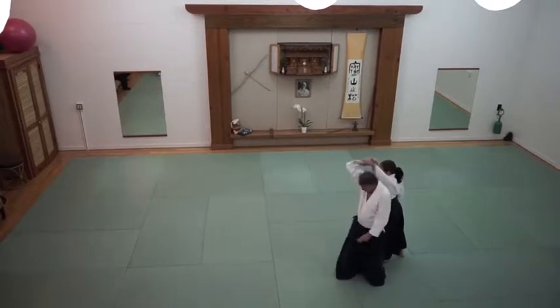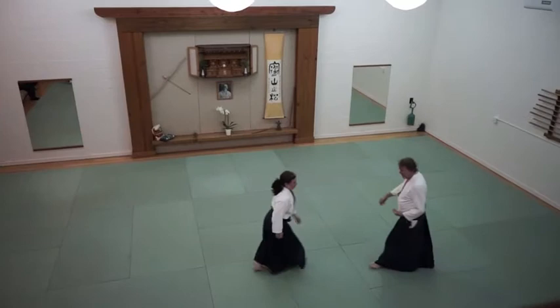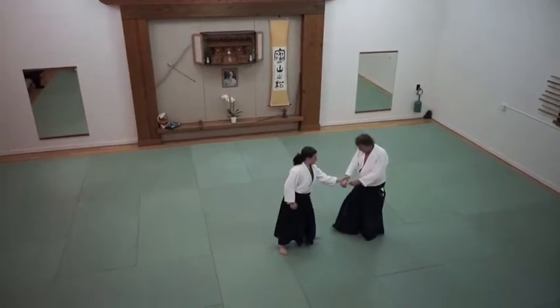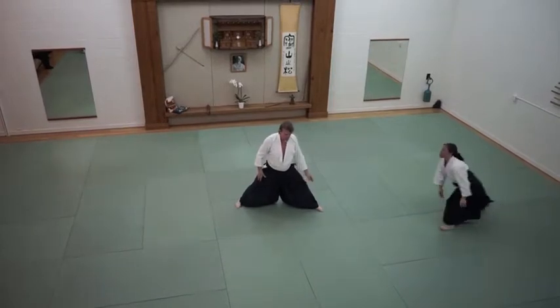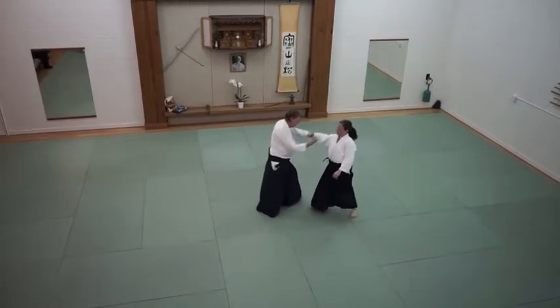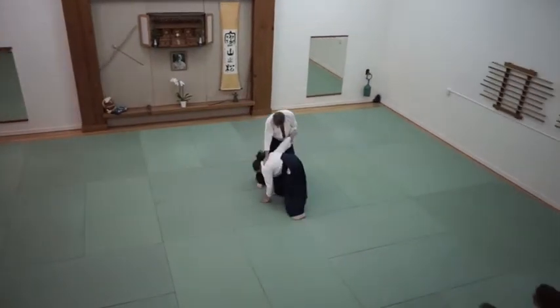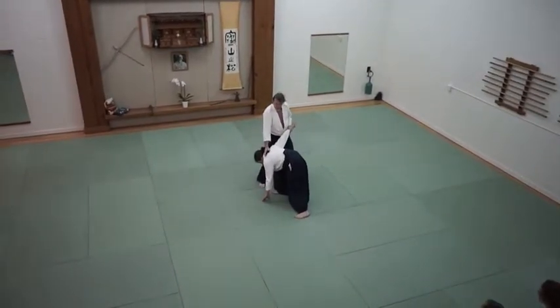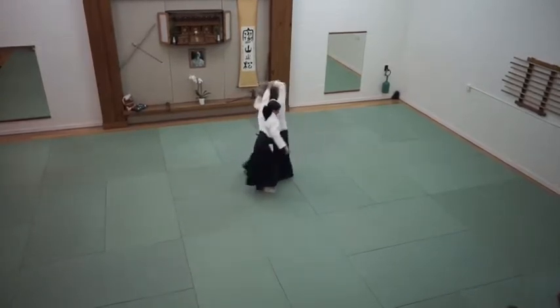A lot of times you see people make a big movement here just to bring the partner back into it. What I'm working on is trying to make a small turn — not creating a big opening, making a small turn, cutting diagonally to this position. Her head is right here. You need a small turn.